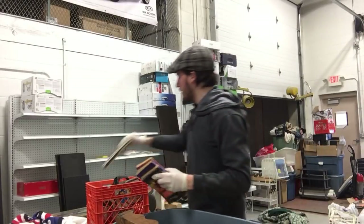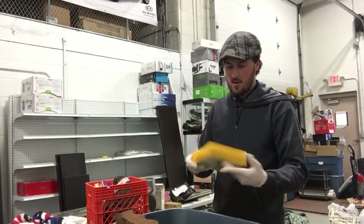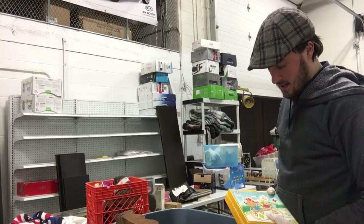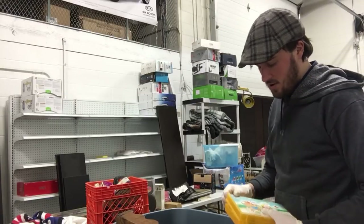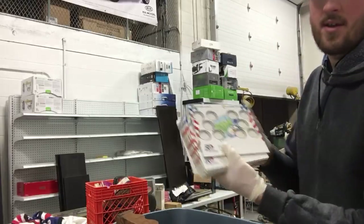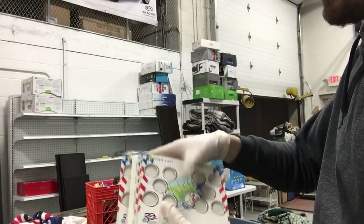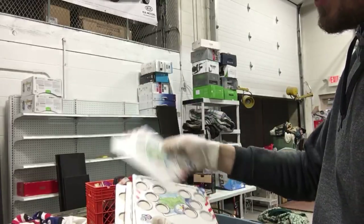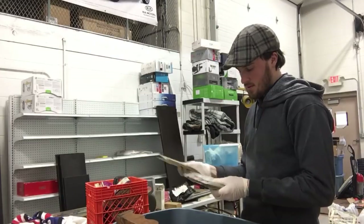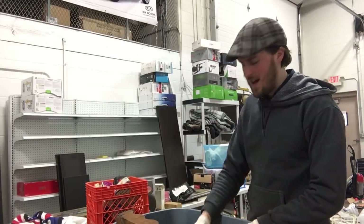We've got some books that look like they've seen better days, but maybe they'll sell. Got a little lunchbox — this is probably a pencil case. It says '50 state quarters' on it, so it looks like it's for putting the state quarters in for kids to collect. Doesn't look like any of them have quarters though unfortunately. Let someone pay a dollar for that.